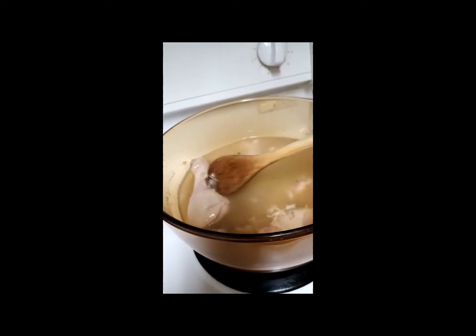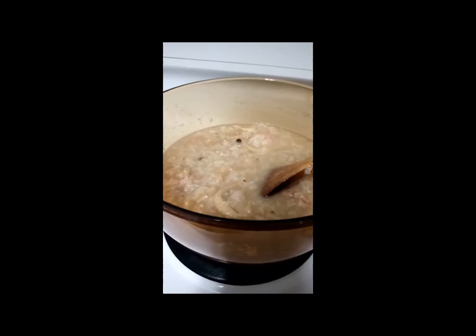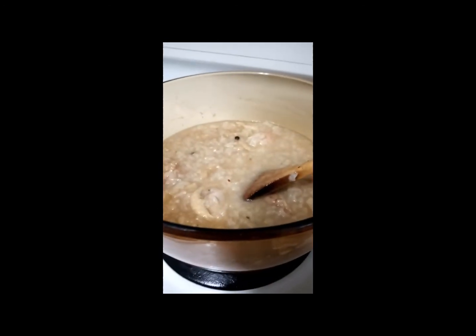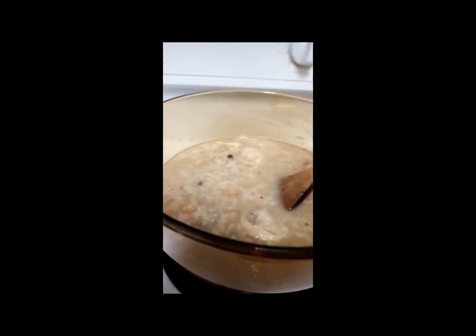The chicken looks very tender, and that's how I like it. I'll check my arroz caldo now — it's almost cooked, almost done. It looks perfect, it looks delicious. We'll taste it, and if I need to add more onion salt, I will. But it looks very good.